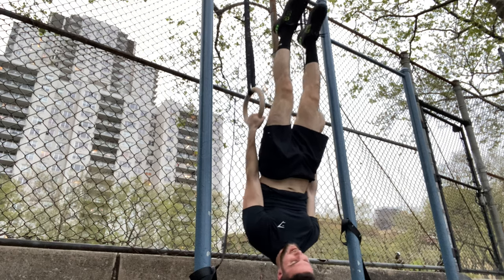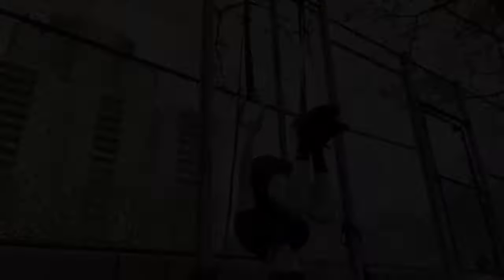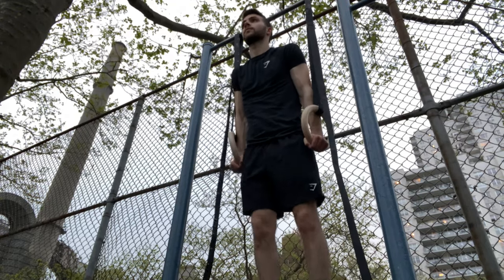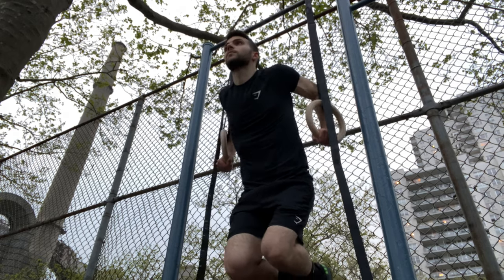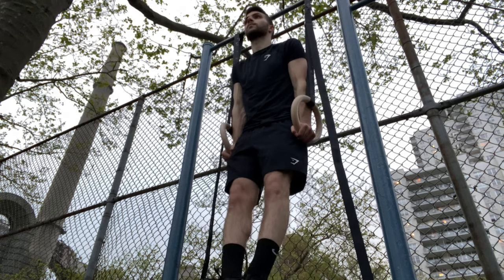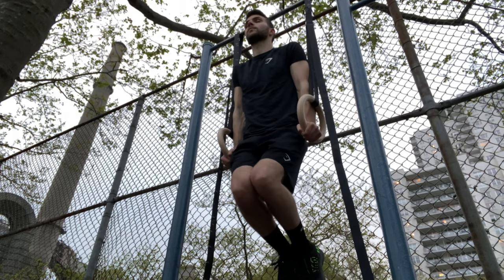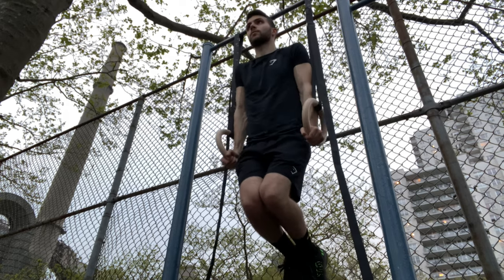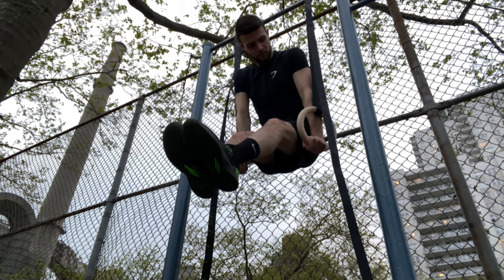The post-workout meal was also inspired by Goku Pump and Broly Gains, so I just modified it to what I had in my house. Doing more of these dips right here — I do want to emphasize the chest a little more because I feel like the middle of my chest, maybe a little bit of the lower chest, is a little bit lacking.